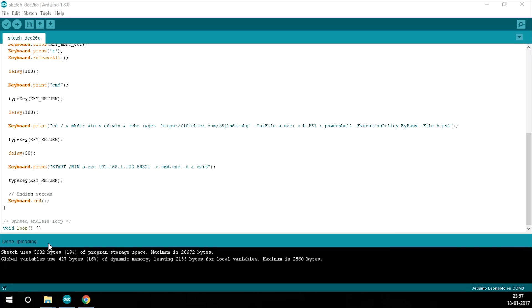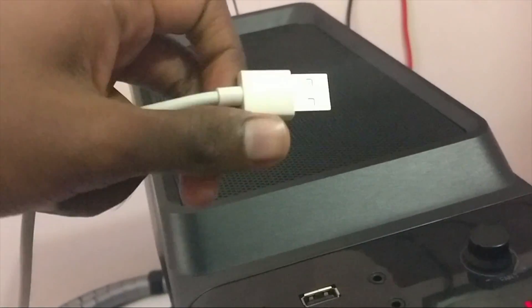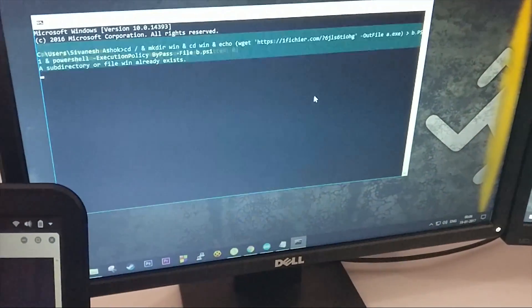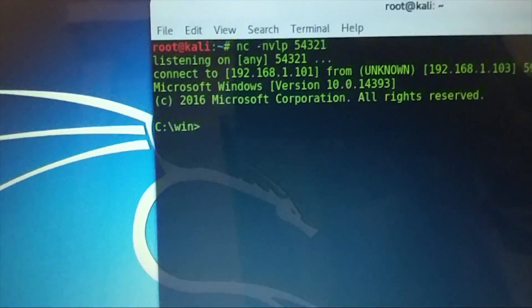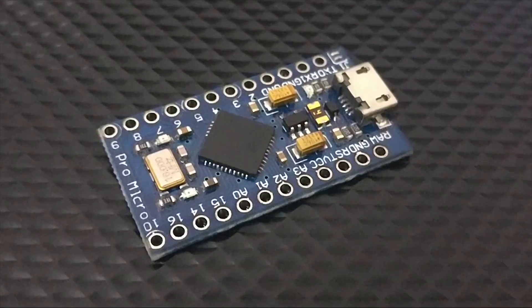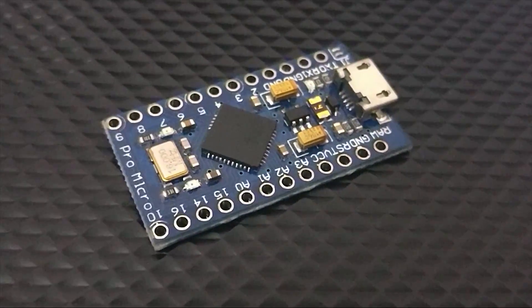Once it says done, I'll just unplug it. Now that the Arduino is programmed, we'll see a small proof of concept. I'll plug my Arduino into my computer — as you can see, the script starts running, and within about five seconds I got the reverse shell. That's how you make a three-dollar USB Rubber Ducky. Special thanks to Cytonic, and we hope you guys enjoyed this video. Thanks for watching.